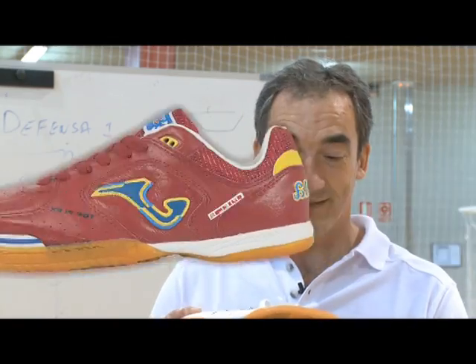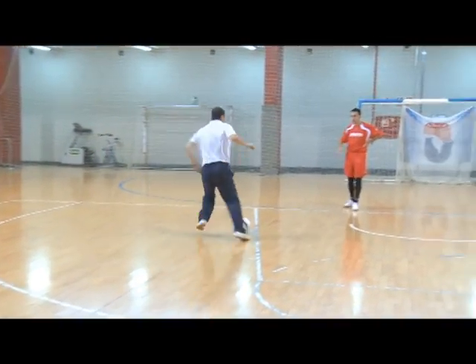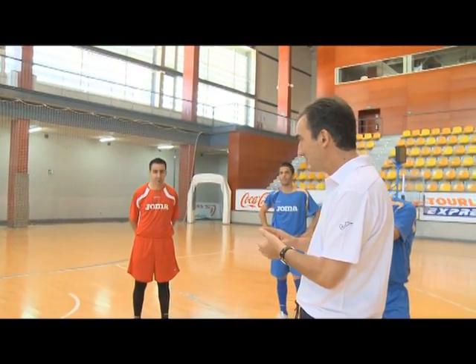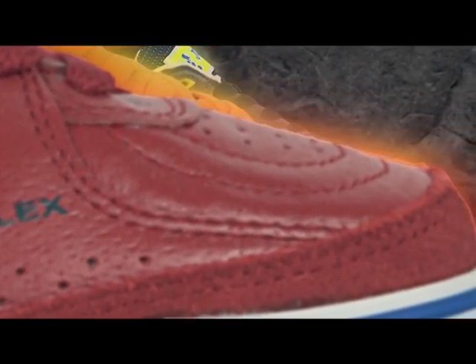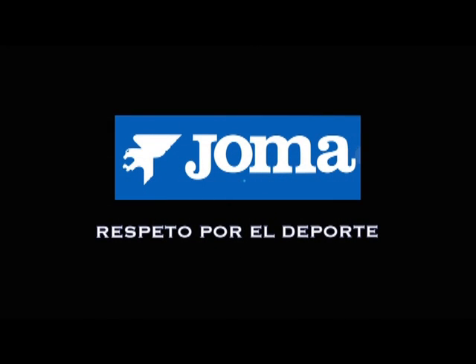Eso sí, con una zapatilla Tofles. ¡Suscríbete al canal!